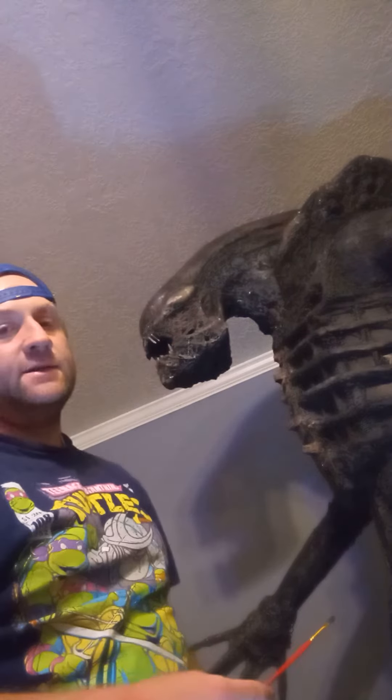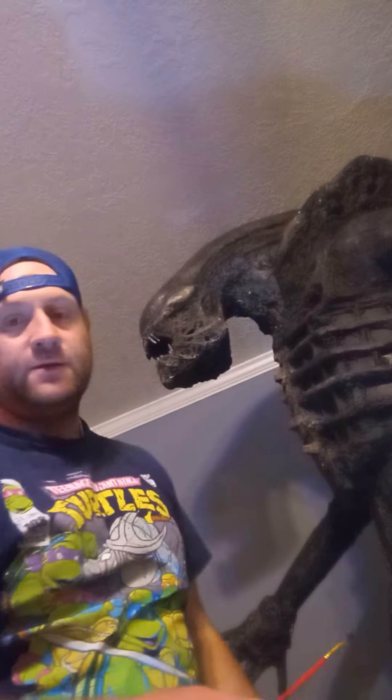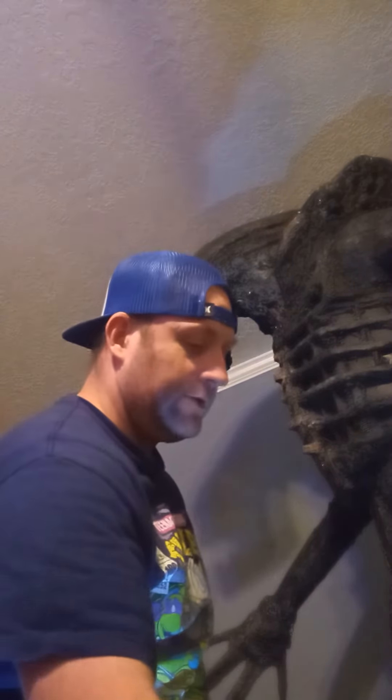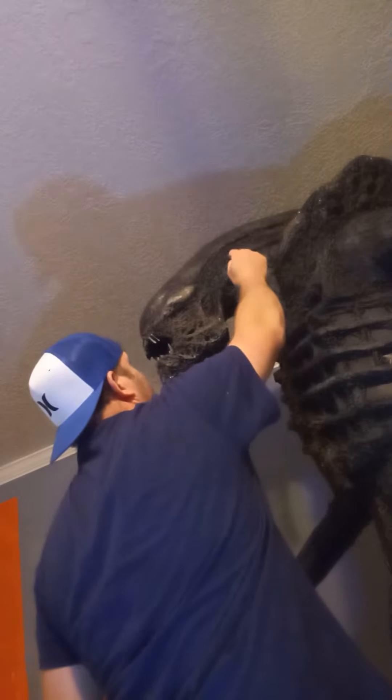Obviously it's going to make that Xenomorph look a lot more real, a lot more movie accurate — kind of like the jaw here. So it's just tedious work, gotta do it. But I'm getting tired, man. I want to go to bed. Too bad.